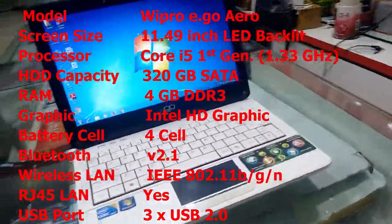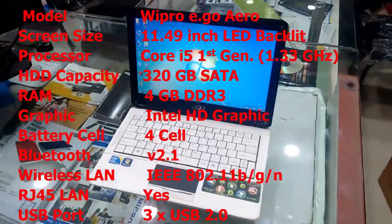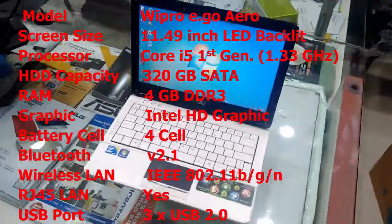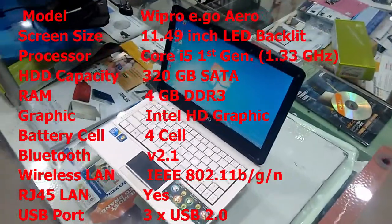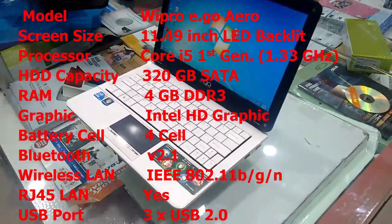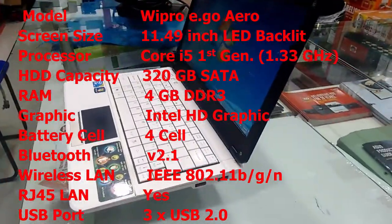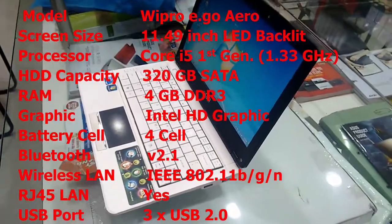It has a 4 Series Intel Core i5 1st generation processor with a speed of 1.3 GHz. So this is the key feature of the Wipro Core i5 laptop.